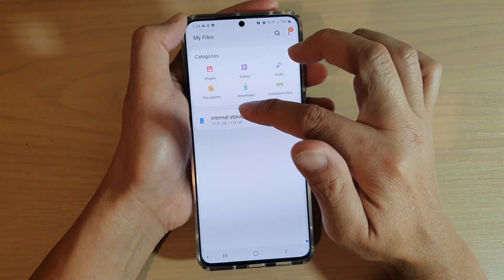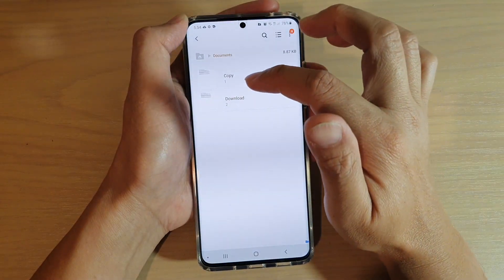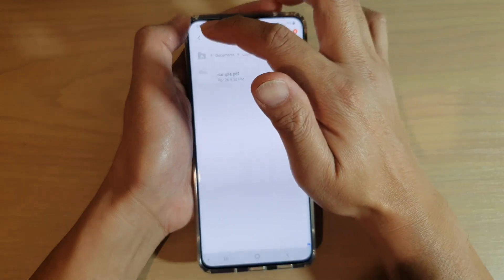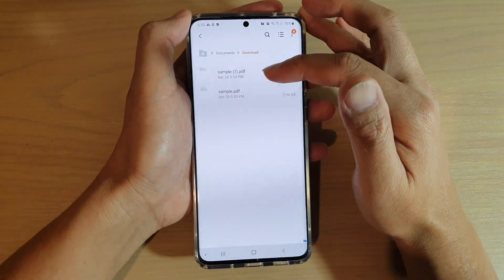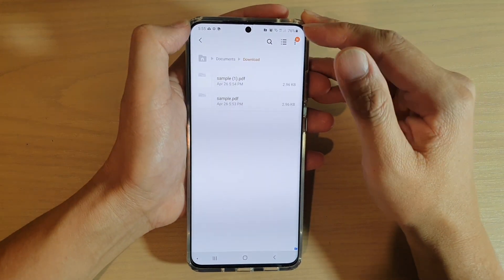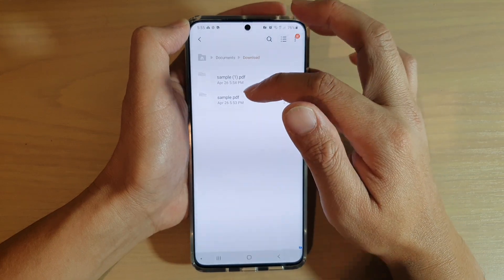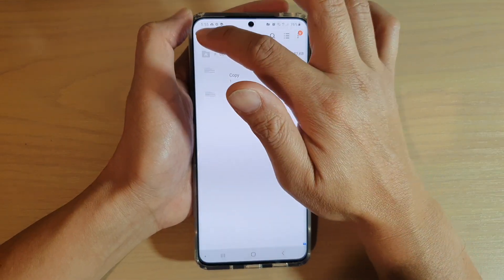From here you can tap on My Files, then tap on Documents, and you can see there's one document in the copy folder and two in the Downloads folders — I've been copying using different methods so you can see there are several files. That's how you can move or copy files into the Secure Folder.